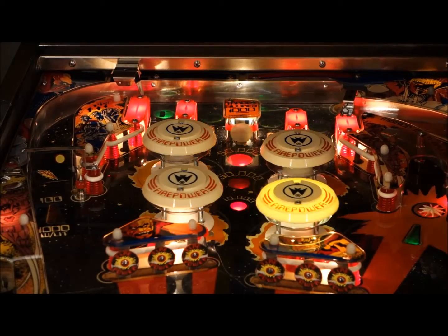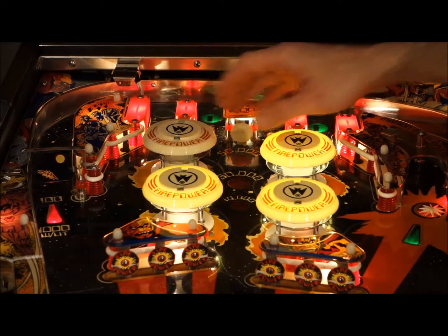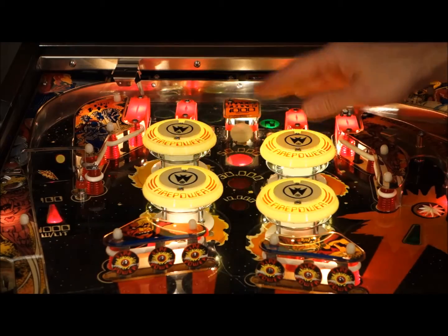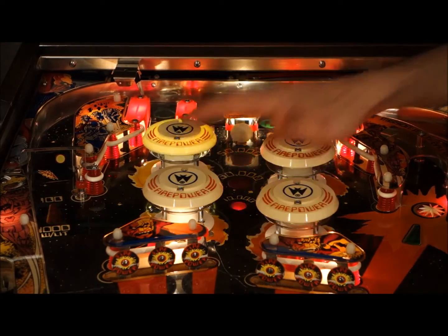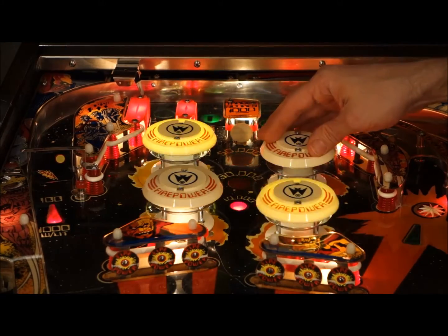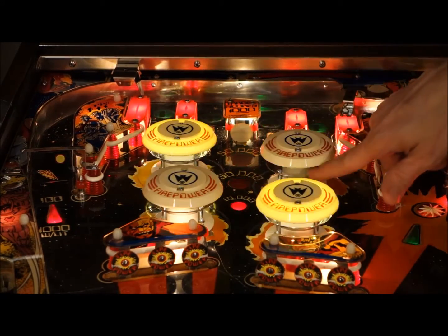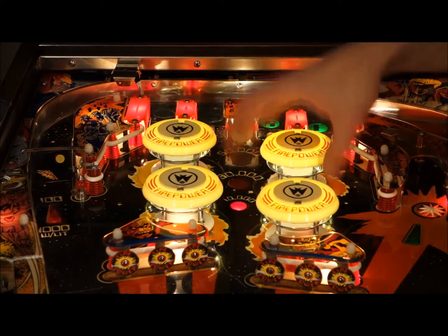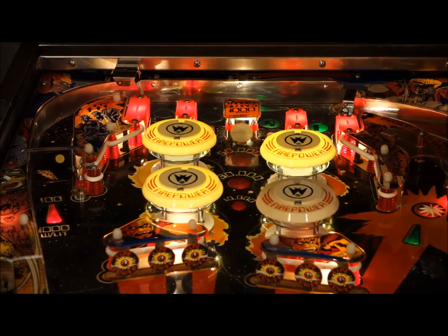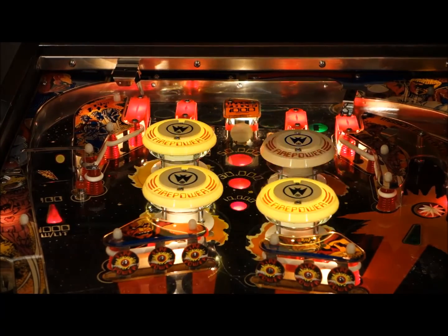Well, that's pretty much it. I hope you enjoyed the video. One more thing — the bright caps do raise up the pop bumper cap a few millimeters, and I did verify on this that the glass will clear. That was one of my concerns, but there is still plenty of clearance. Unfortunately you can see the top of the ring here, but it's not too bad and doesn't really bother me anymore. It did for the first few minutes, but I got over it. I think it's a great upgrade and I hope you liked it. Thank you.